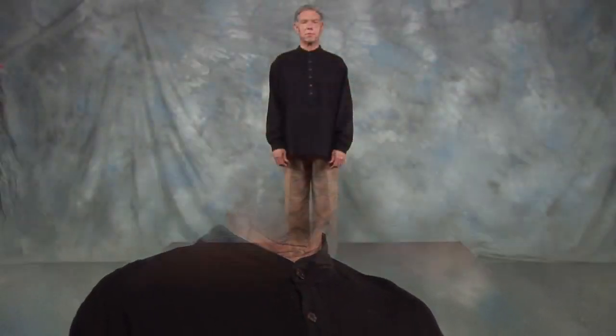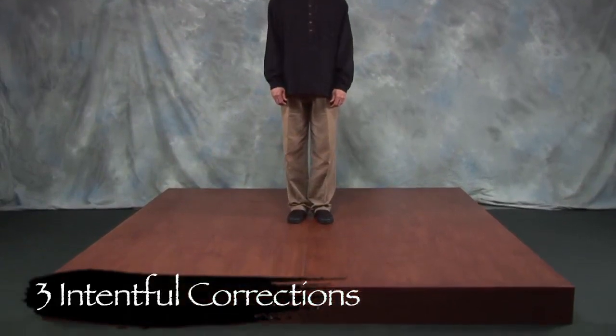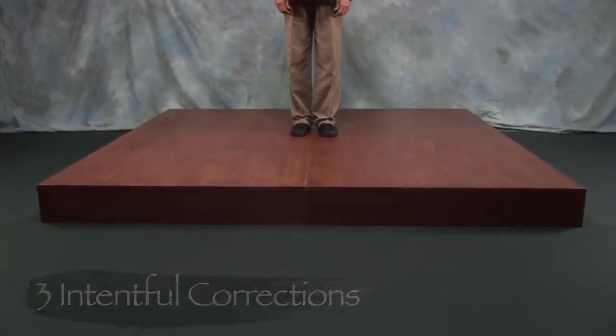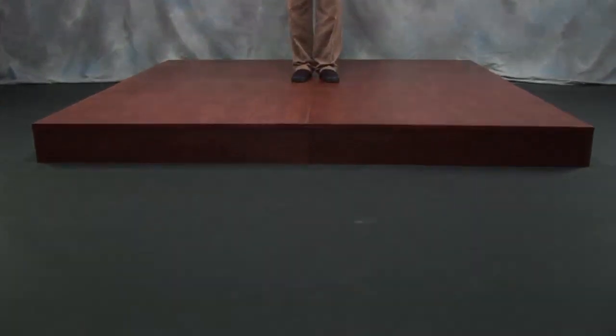The goal of qigong is to level and balance the nervous system, bringing into harmony the function of the body and the organs. And that happens spontaneously when the mind is focused on the present.